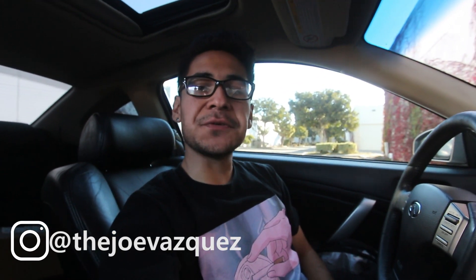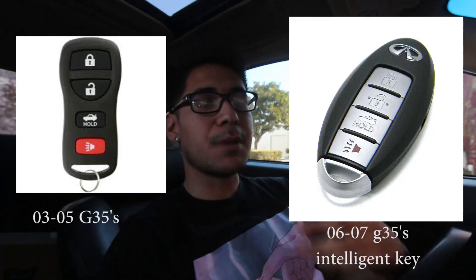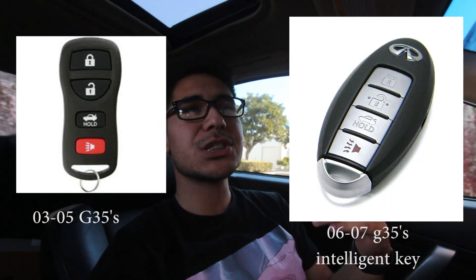What is up guys? Welcome back to another G35 video. In today's video, I'm going to talk about key fobs. My car is for 03 and 04s — I believe in 05 they might have switched. I wanted to make my car seem a little more modern, have a little more modern features that the newer G35s would have.